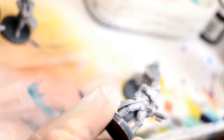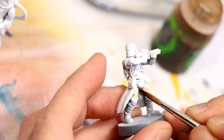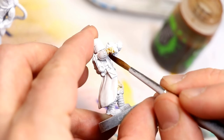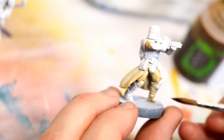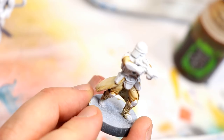Now you're just going to give it a heavy wash using Seraphim Sepia Shade from Games Workshop. Just brush it over anything that's cloth — including the boots, the sleeves, the gloves, that coat in the back — avoiding the armor and any of the gear: the shoulder pads, the helmet, the backpack, things like that. You want to avoid getting any Seraphim Sepia on those. Just let that dry completely before the next step.